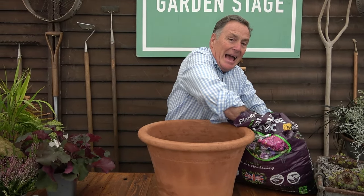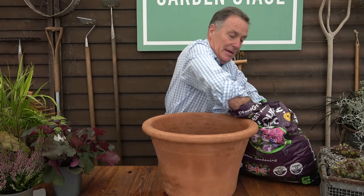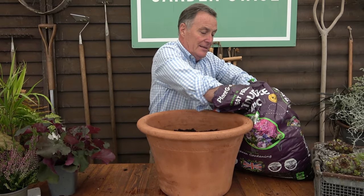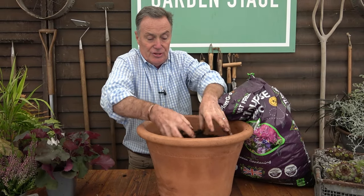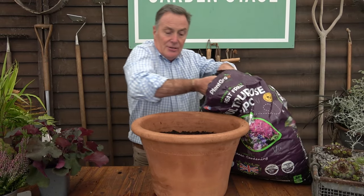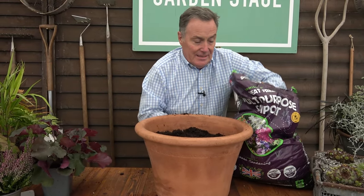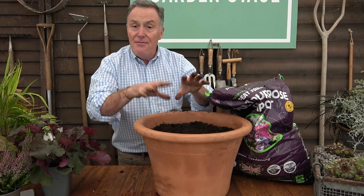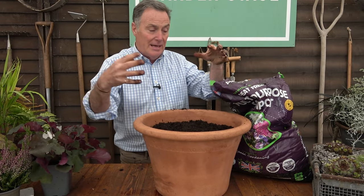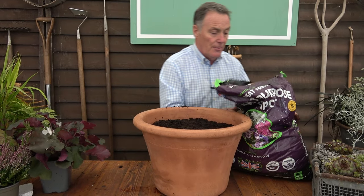I'm not adding any extra nutrition at this point because the plants aren't going to grow much at this time of year — they're slowing down ready for winter. The compost will have about three months' nutrition in it anyway. If the plants start to grow in spring I can give them a supplementary liquid feed, but there's no point wasting fertiliser now. Never fill your pot too much — roughly two or three inches down from the top — as we're going to put plants in which will bulk it out.